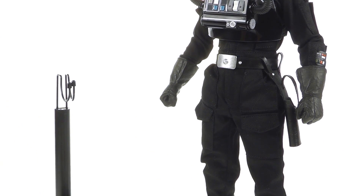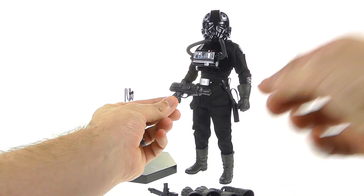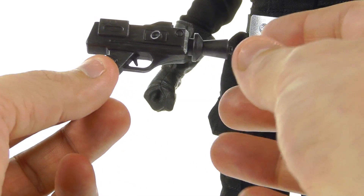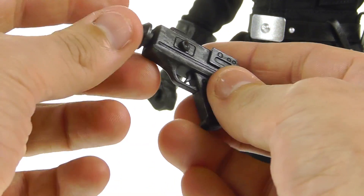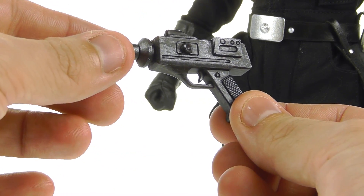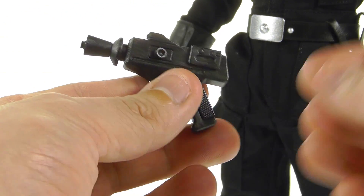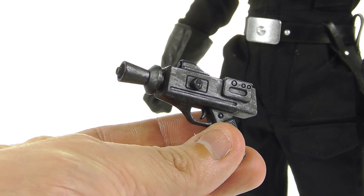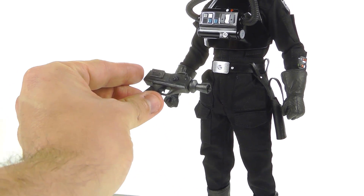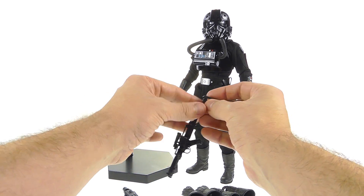As I mentioned, this is the Sideshow exclusive version, so you get this really cool retro blaster. Great detail on here but again very very simple — you can see just how minimalistic the props were way back when the original trilogy came out. This is called the retro blaster. If you get this directly through Sideshow, this is the piece you will get as an exclusive. Really very nice that they include something like that.